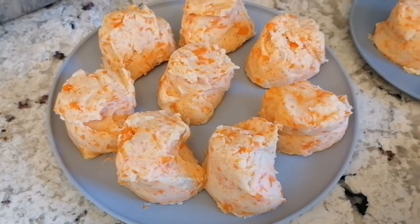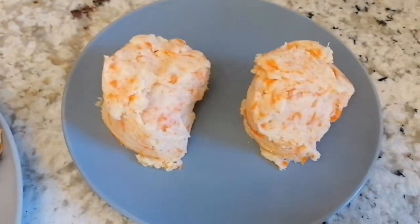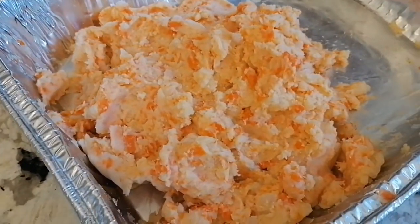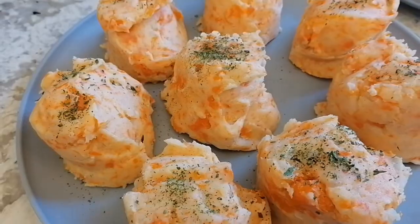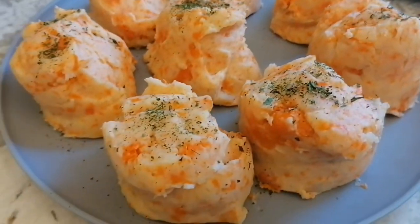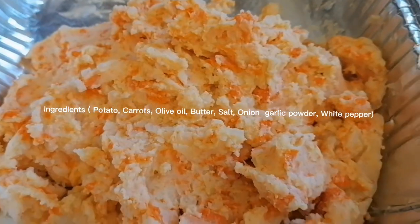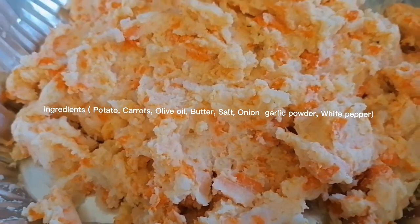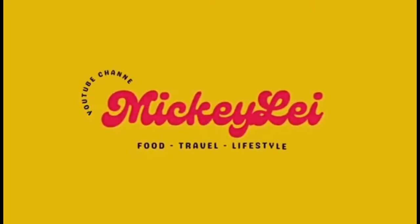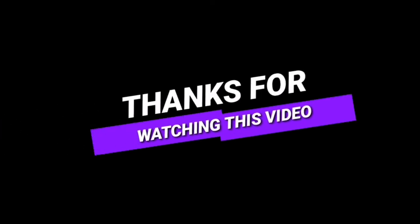Gawa ko ng 10 cups ng mashed potato with carrots. Tapos, nalipa akong extra. Ayan.